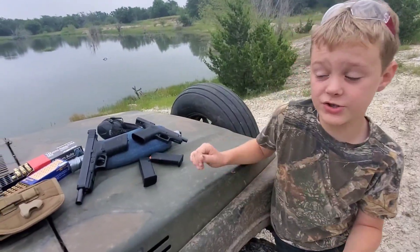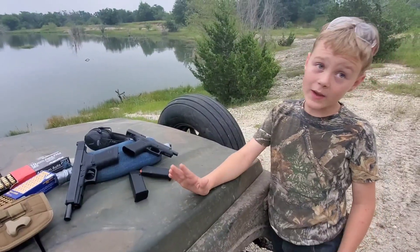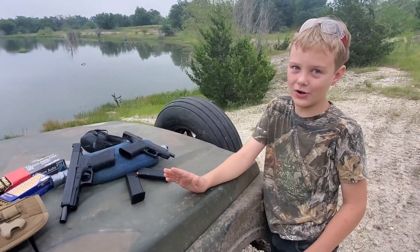Good morning, welcome to Henry's Homestead. Today we hit up Academy hard.